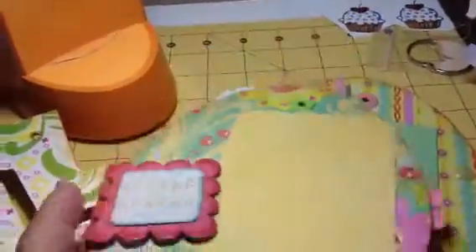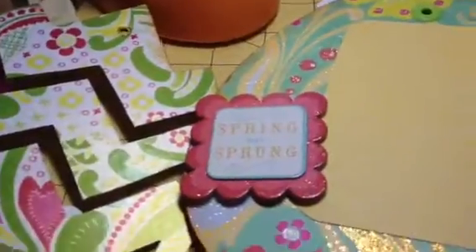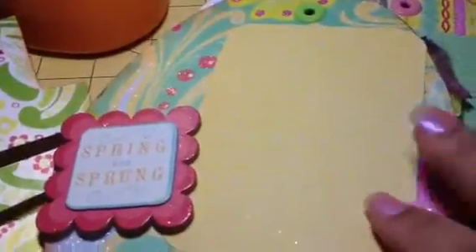Now you can see that the egg is complete. I could probably add some pictures here — the pictures that fit are about wallet size, so you can probably fit two.